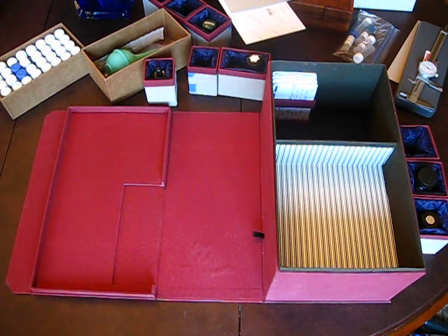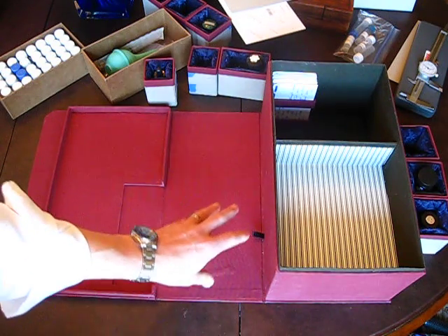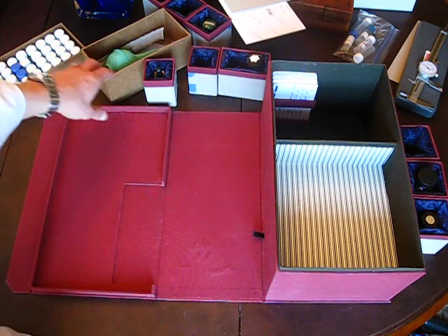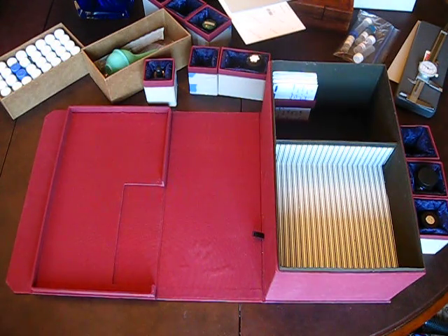Those are the main features of the box. Look below for tutorials on the clamshell hinge construction, the padded box, and how to make the individual boxes. In the second video I'll discuss the things that I would change if I were to undertake this type of project again.